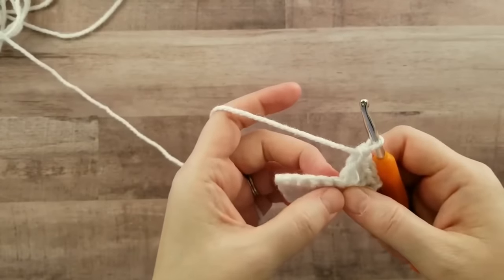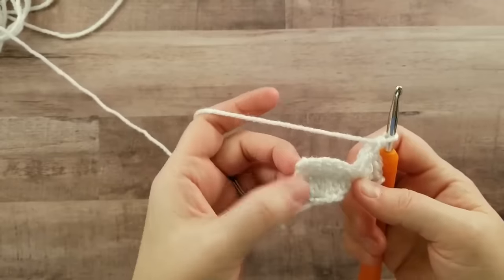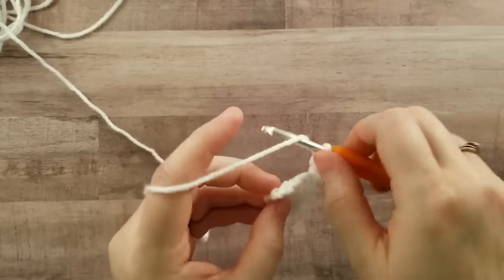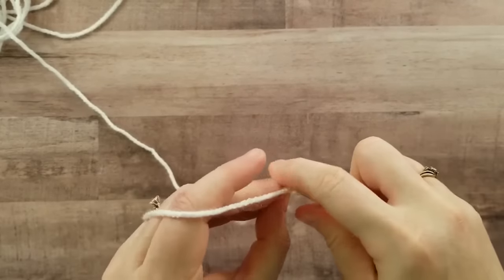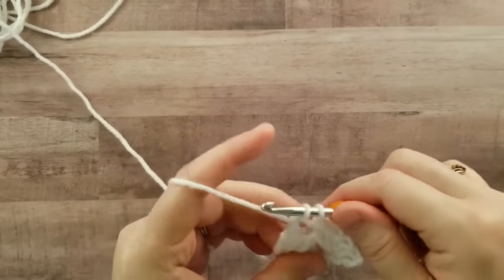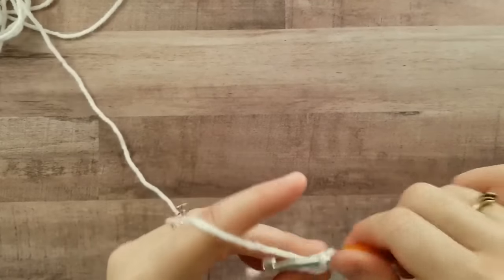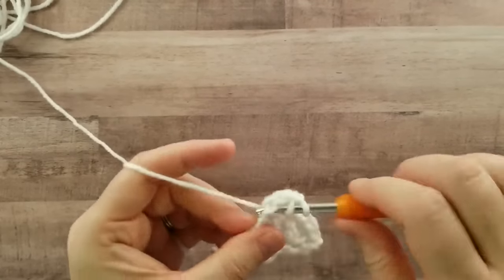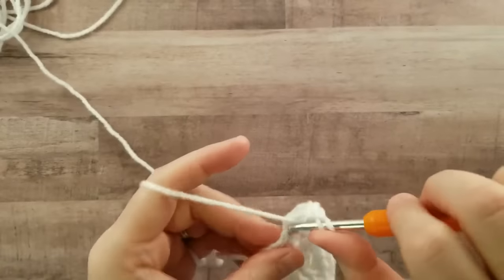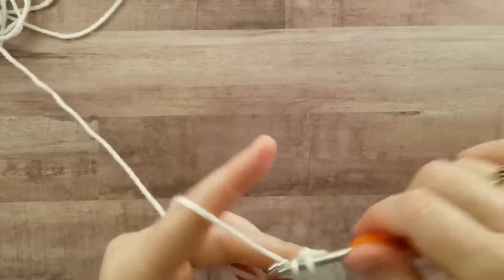Now you will skip five stitches — one, two, three, four, five — and this last stitch happens to be the chain one turning chain. So you'll work six double crochets into this chain one.